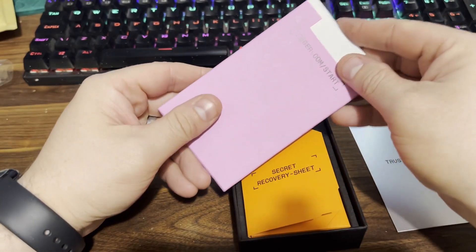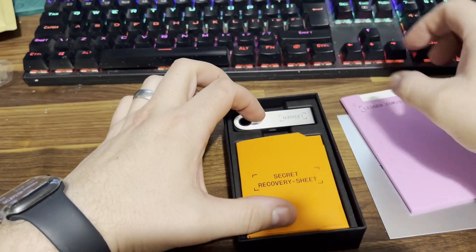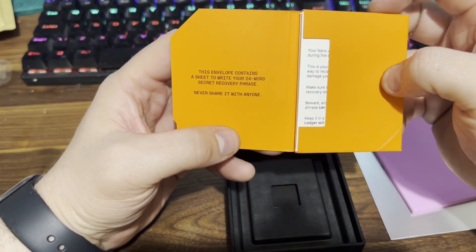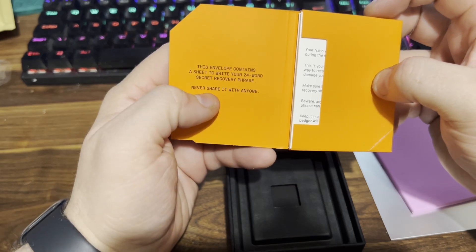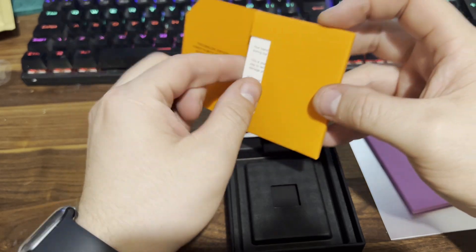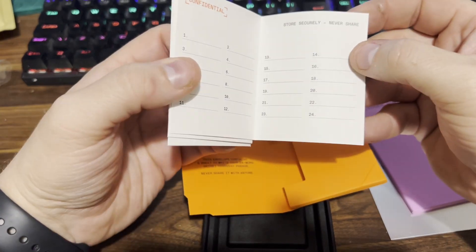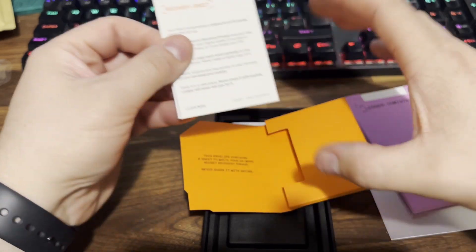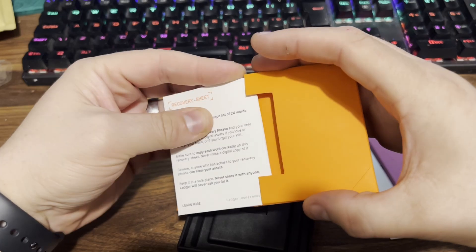Moving that to one side, you've got your secret recovery sheets. This is where you write down your 24-word secret phrase. Do not share it with anyone — never share your phrase with anyone. If anyone asks you for it, it's a scam, full stop, plain and simple. Do not share your recovery phrase or your PIN. If someone has your Ledger and your PIN, it's as good as them having your money.